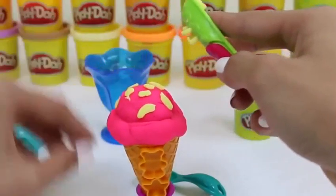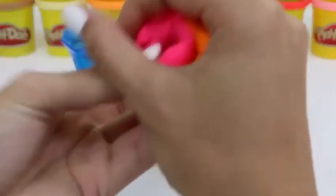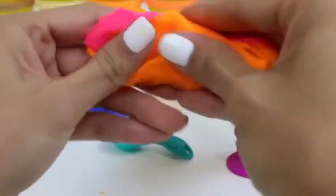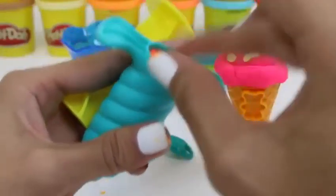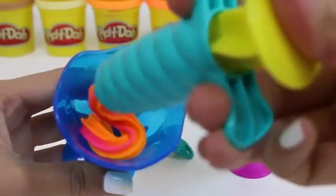Do you guys like your ice cream with sprinkles? I sure do! I'm thinking we should mix some colors now. How do you guys feel about orange and strawberry together? Let's just mix it all together. And put it into our extruder. Mmm, it looks like strawberry orange sorbet.